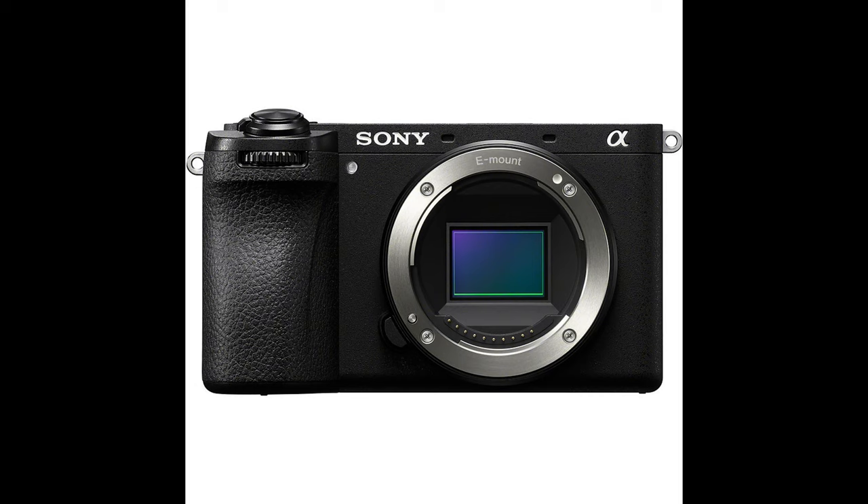What is up, nerds? Welcome back. Very exciting announcement today — the all-new Sony A6700, the undisputed crop sensor champion of the Sony camera lineup. This thing is awesome.